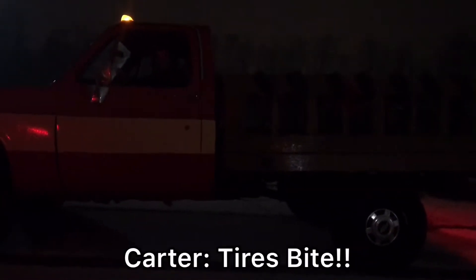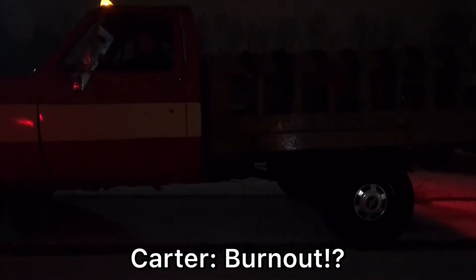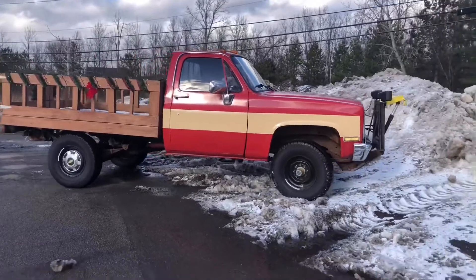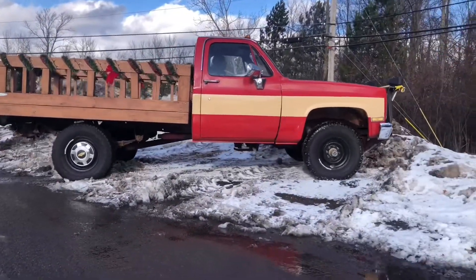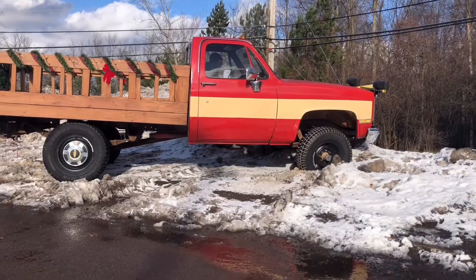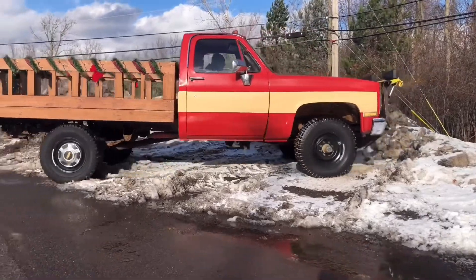That is crazy. That is deeply disappointing, to be honest. Of course — after putting all this work into the truck and putting new wheels and tires on it, we had to figure out if the four-wheel drive worked.